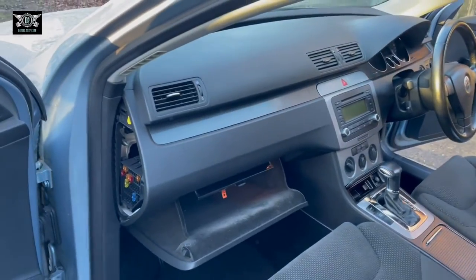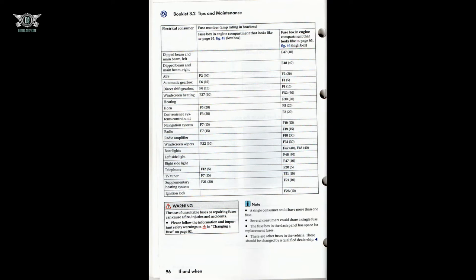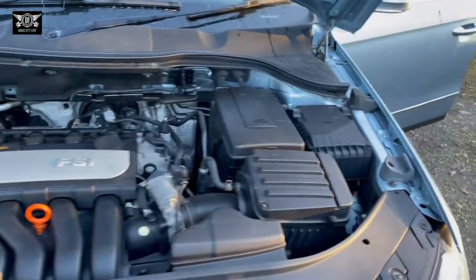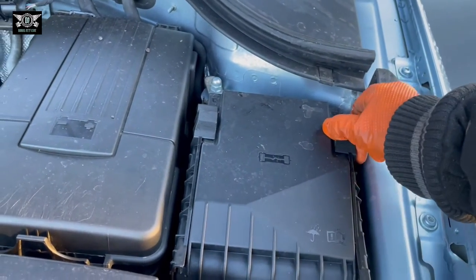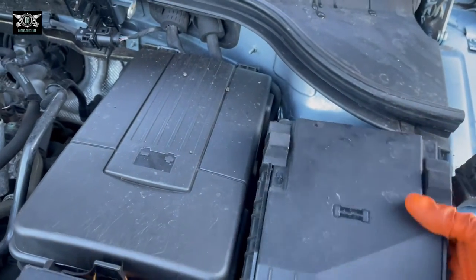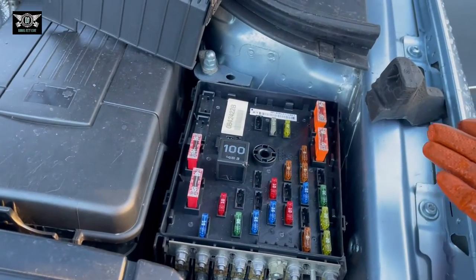Now we're going to have a quick look at the fuses in the engine bay. Let's get this open — here is where the fuse box is. Push these clamps and we can take the cover out like so.